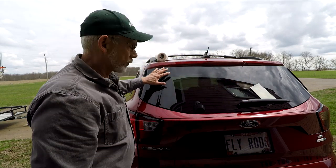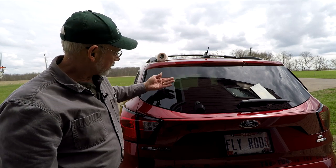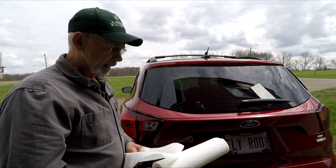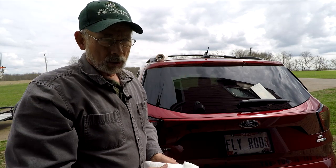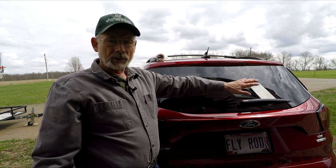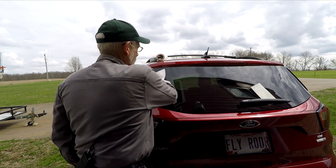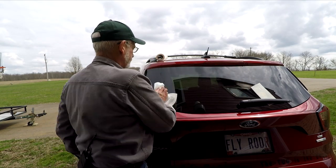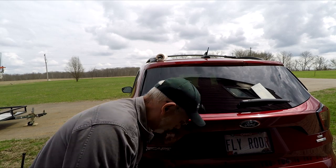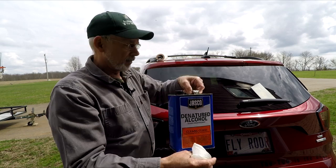First thing you absolutely have to do is make sure that the window is clean. Right now you can see it's pretty dusty. I know you have Windex and that sort of thing to clean windows off, but the Windex can leave a film, and that film gets under the adhesive of the vinyl and then it doesn't adhere the way that it should. So what you want to do is clean the window off of any dust, and then I use denatured alcohol to clean because it will clean without leaving any kind of a film.